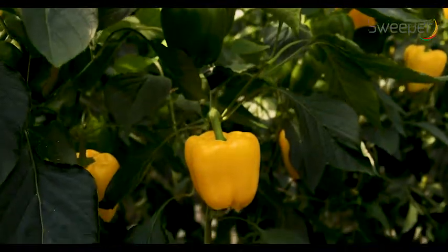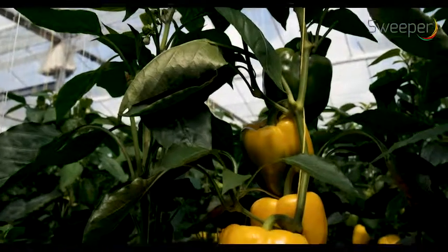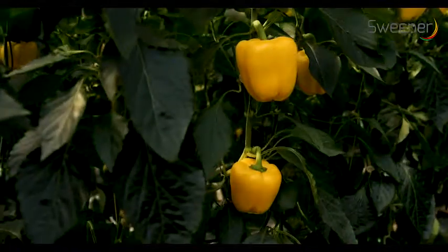The robot will exploit its harvesting skills in full in a single stem row cropping system. The most suitable existing yellow pepper variety was used during the test.